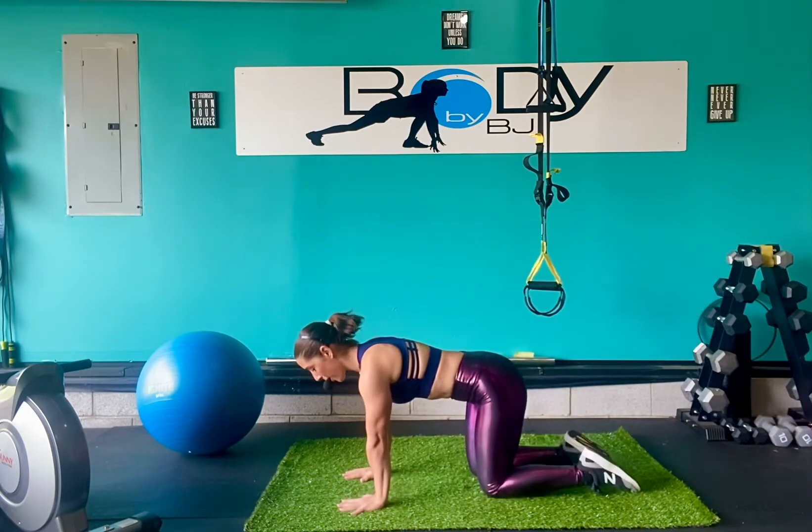Hey everyone, it's BJ with Team Wided by BJ. We are back today to give you a little fitness nugget on one of the exercises that we like to incorporate into a lot of our workouts, and it's called the bird dog.